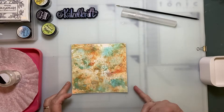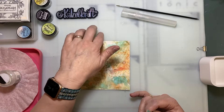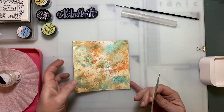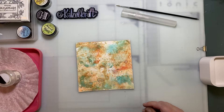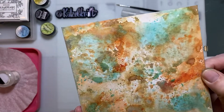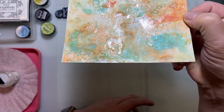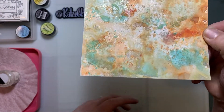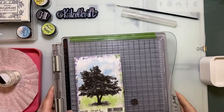I made a background already because you know how to make a background. This is just some distress ink on my craft sheet, some water, and I put the paper on the ink like that. The background is already done. I added some shimmering powder — you can see it now. My background is already done.